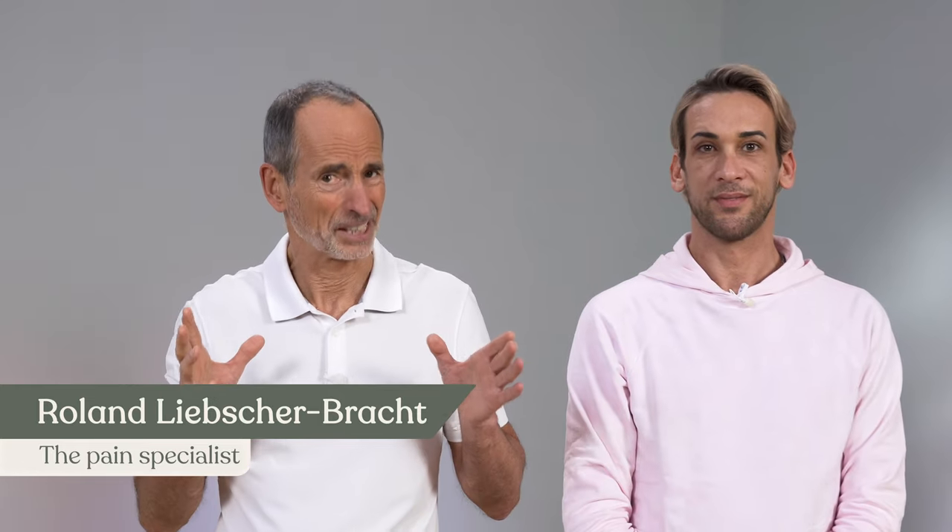If you have back pain, like so many others, then you are in the right place because I will show you two Liebscher and Bracht exercises that give you a good chance of getting rid of it. René is back to help me. He'll do these exercises and you can follow along. I'll explain it to René also for you. Join in directly, take the opportunity.